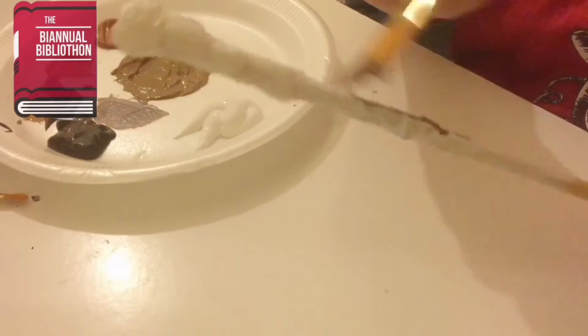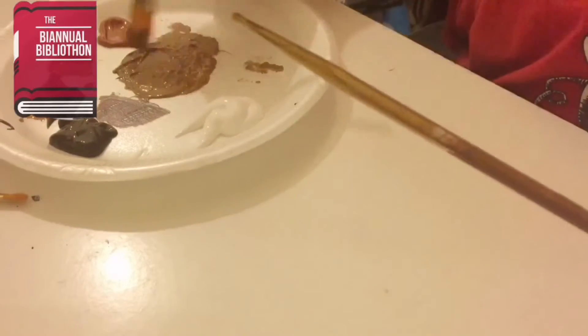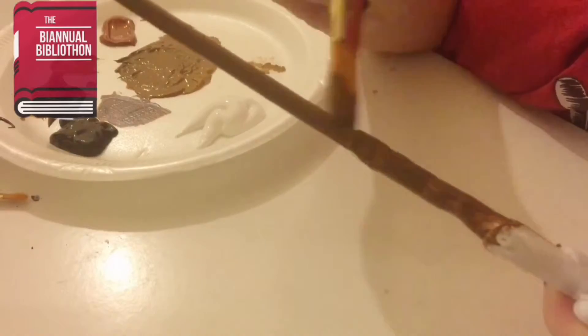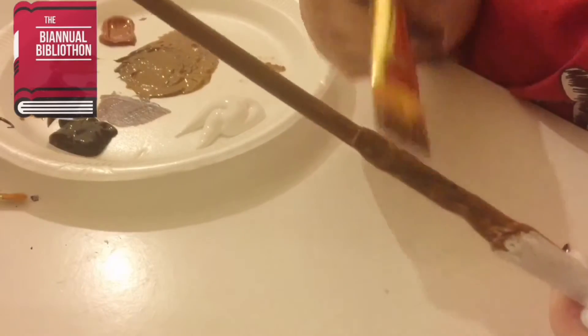I painted it white off camera just so it had a base for the colours to go onto. Here I'm painting it with a mixture of browns and getting it to match the reference picture as closely as possible.